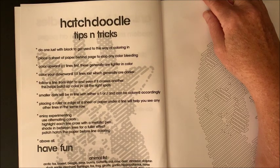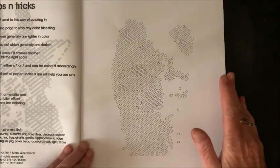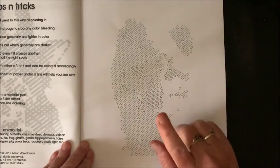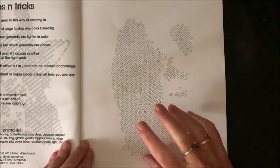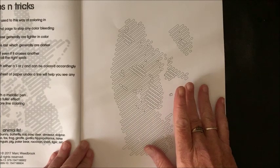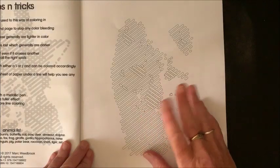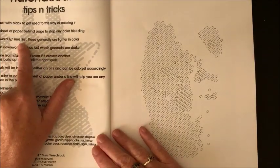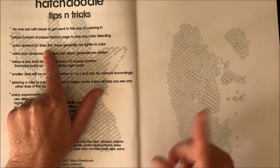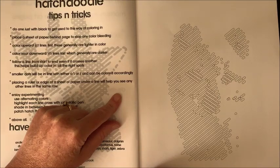There's also an animal list that lists all the animals in this book. For the first one or two I do, I'm going to do just in black, then see what it looks like in one color. I may color all of these in one color, but I'd also like to try their suggestion of coloring upward lines in a lighter color and downward lines in a darker color.